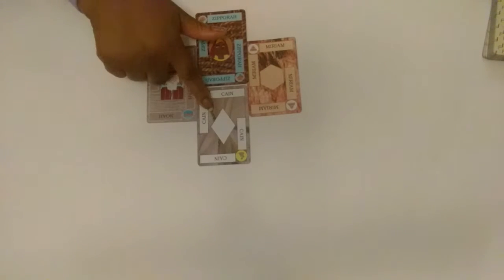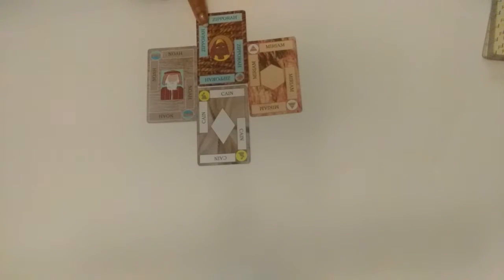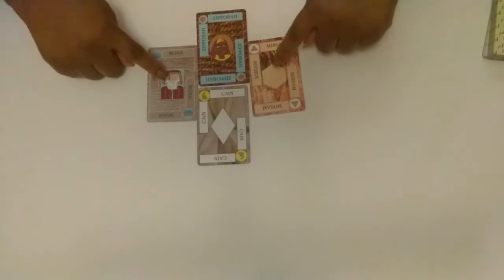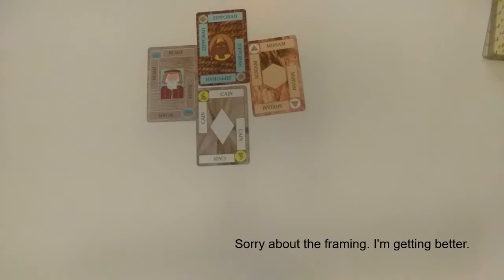Going the other direction: patriarch on a son, son on a daughter, daughter on a wife, wife on a husband. Just pay attention to the shapes in the middle or in the corners. The spouses can play on each other, the siblings can play on each other, a mother can play on her daughter or vice versa, and a father can play on his son. But a father cannot play on his daughter and a mother cannot play on her son.